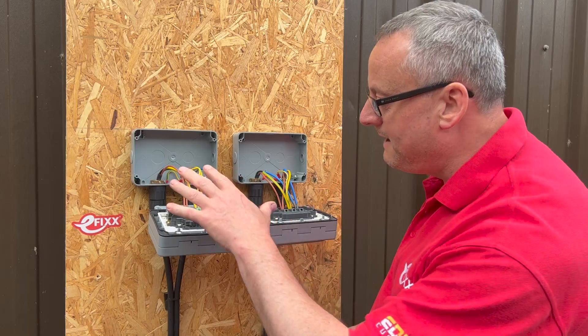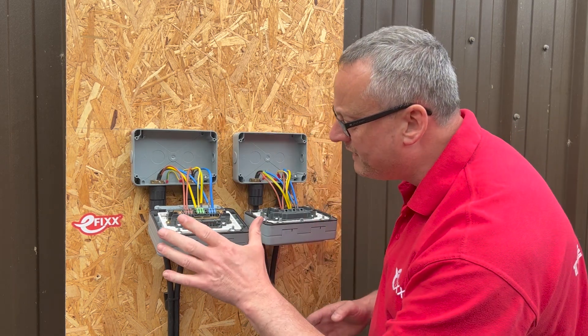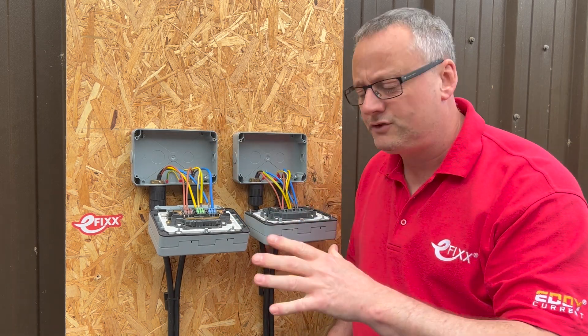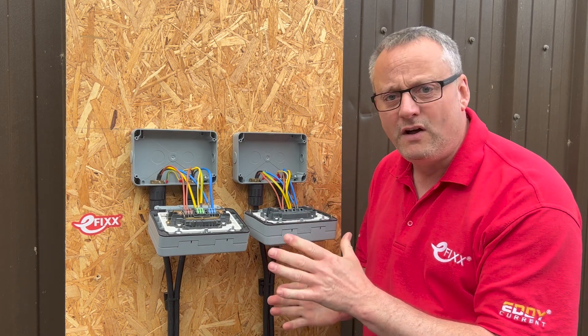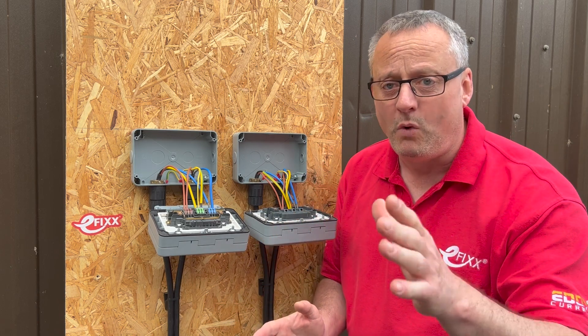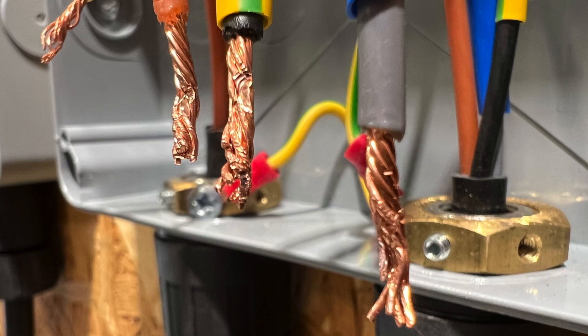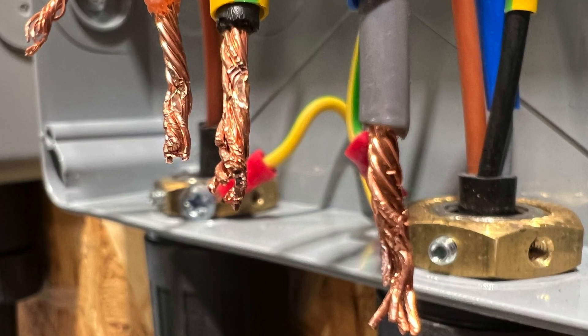The results are in: the tame electricians wired the MK Master Seal Plus Rapid Fix sockets on average 45% quicker than the previous screwed terminal version. Of course, speed isn't everything — the test also demonstrated the advantages of screwless terminals. We had to repeatedly re-strip the wires in the screwed version as conductors got damaged by over-tightening; this is not a problem with the screwless version.